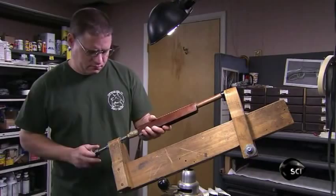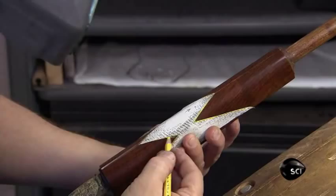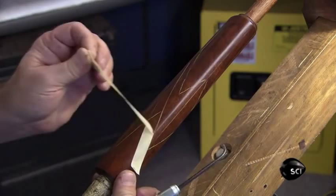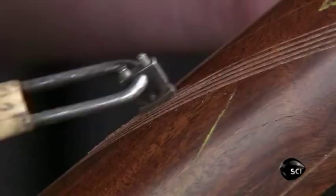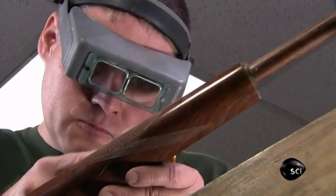Now it's over to the checkerer, who engraves a checkered pattern into the forend and the stock. He traces around paper templates to map out the areas to be worked on. Using tape to guide him, he scribes a series of grooves to create an outline, then uses a series of tools to cut parallel grooves on criss-cross angles to form the checkered pattern. This checkering adds visual interest and gives the rifle a better grip.